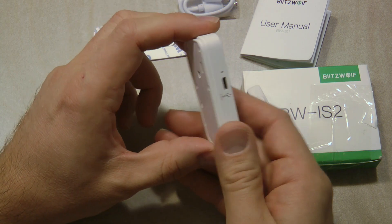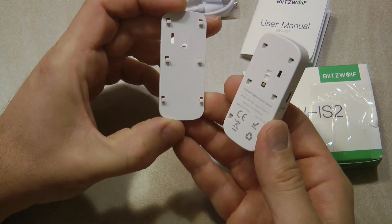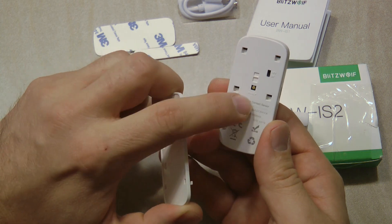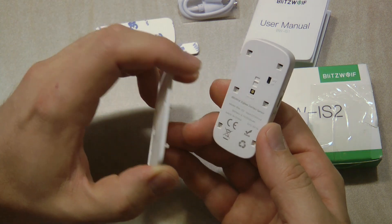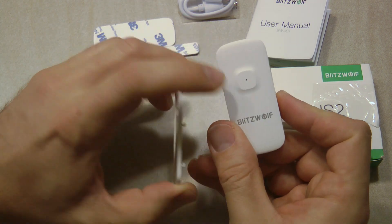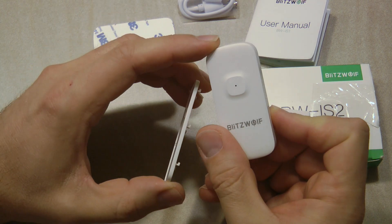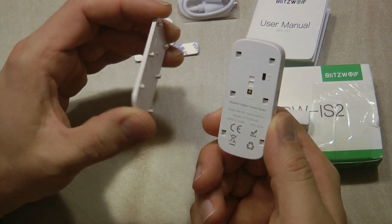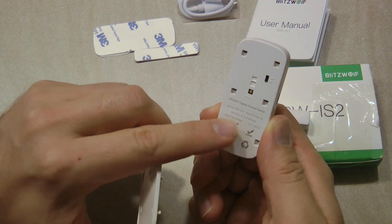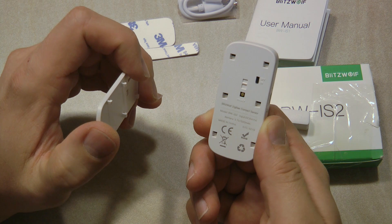I didn't find any information on battery life, but I'm assuming it would last at least five or six months or probably longer. There is a back cover that can be unclipped, revealing the on/off button and the reset button. To pair the unit with the Zigbee hub you need to reset it to get into pairing mode, indicated by flashing. The device is labeled IS2 and has a 500mAh battery.